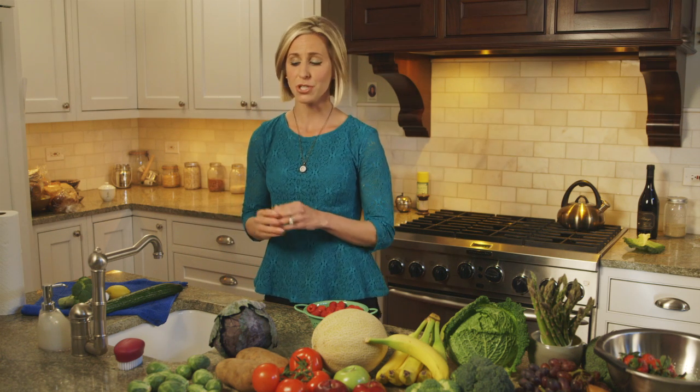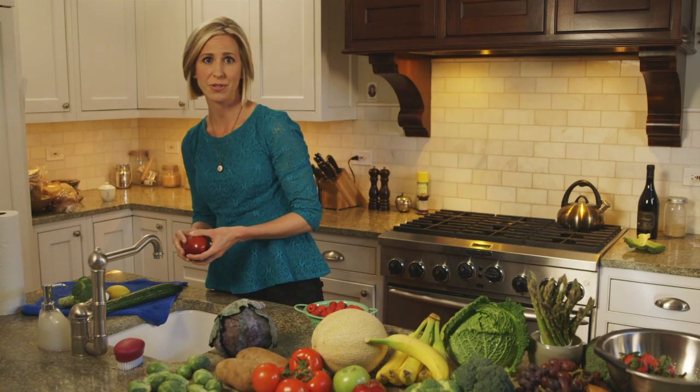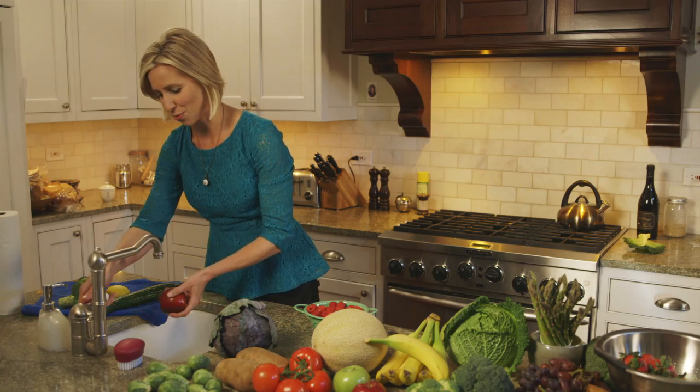When you wash your produce, you don't just want to fill your sink with water and let the produce soak. Instead, you'll want to rinse the produce under cool, running tap water.